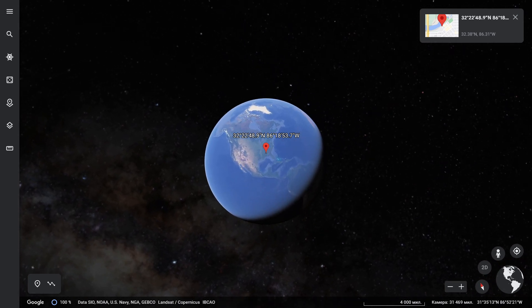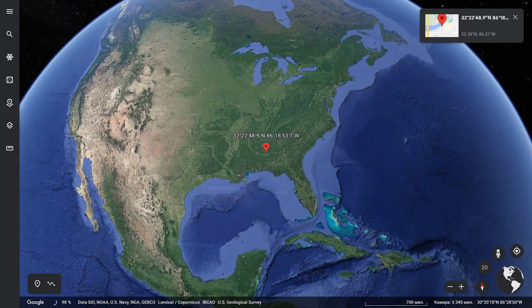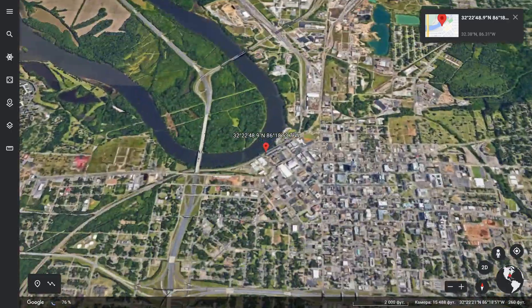What's up guys! In this video I show you rainbow friends in real life, a fountain on Google Earth — that's so cool! Watch the video until the end, I've pinned coordinates in comments, check it out!